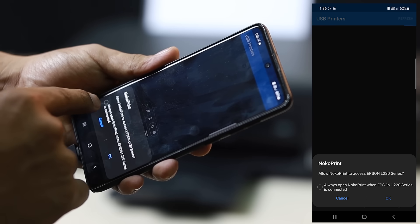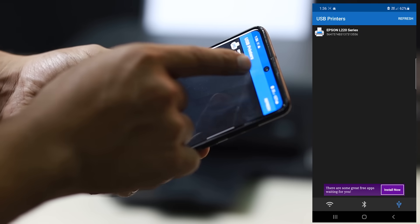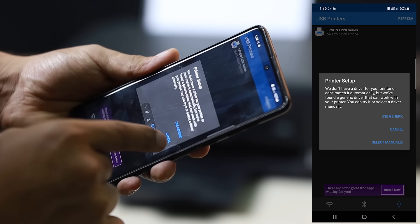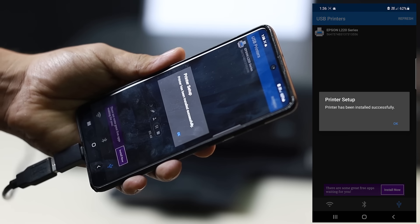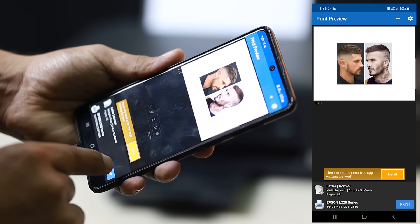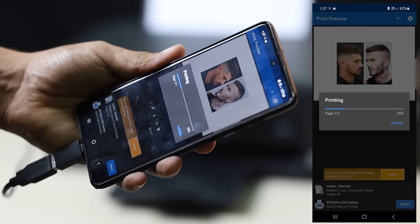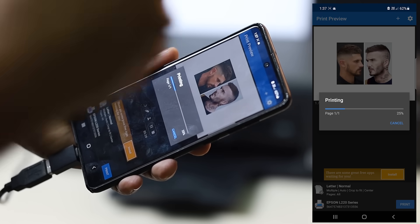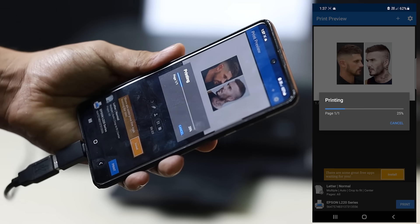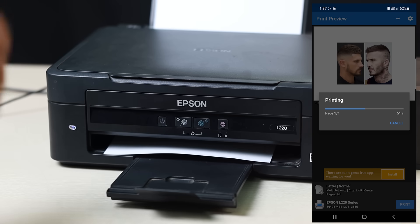This option is up to you — if you want to default that printer in Nuku Print, it's your choice. I'll just press OK. The printer, which is an Epson L220 and is connected, will ask you for a driver. I'm going to select 'Use Generic' and press OK. The image will show up and we can go ahead and press Print.